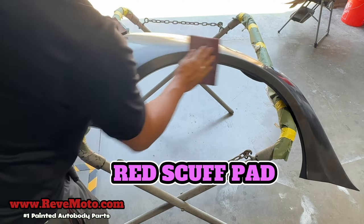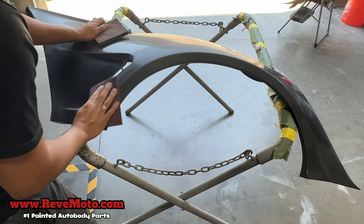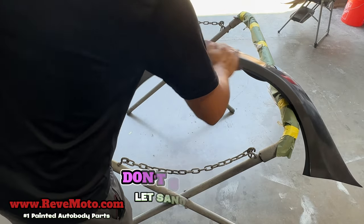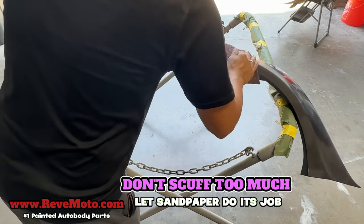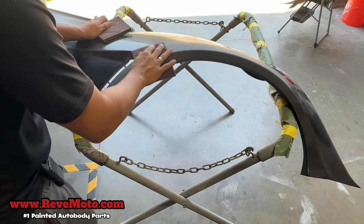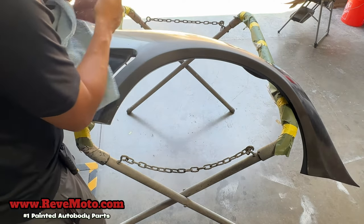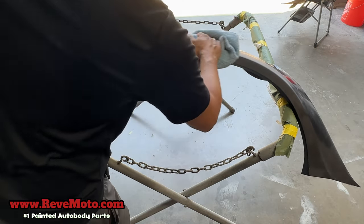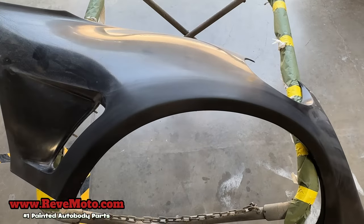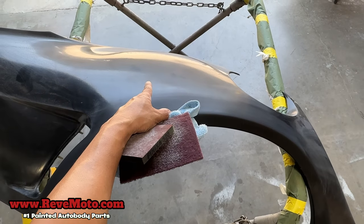Make sure you're getting rid of any scratches or imperfections on the panel itself. You don't want to scuff it up too much removing all that gel coat if you don't need to, but if you break through the gel coat go ahead and use a primer to prime over that breakthrough. See the difference — it's very dull versus the shinier look over there.